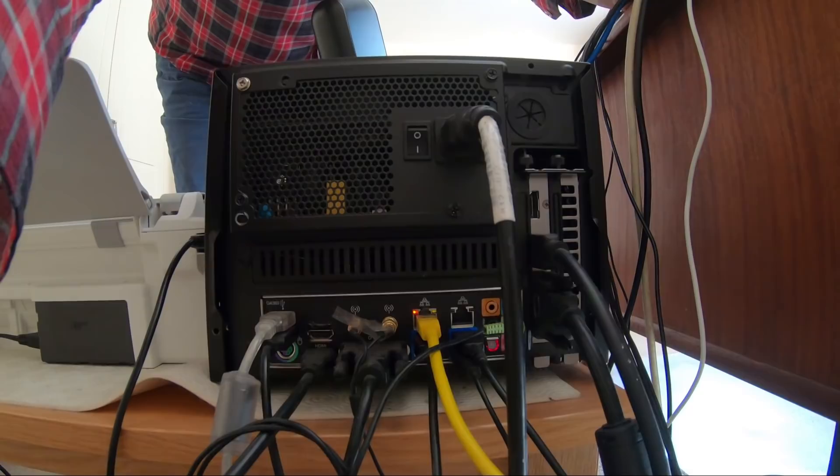If you're running at more than 30 frames per second you need a USB 3 connection. The microphone just goes into a USB connection at the back of the computer in the normal way.